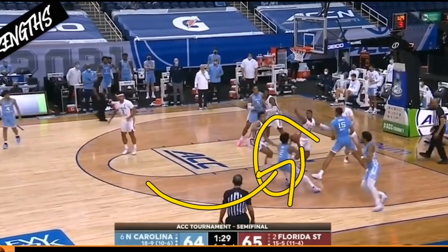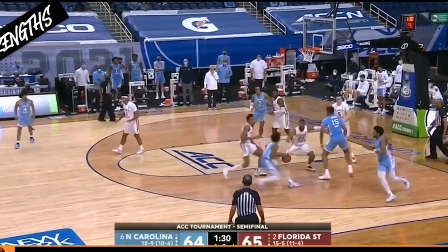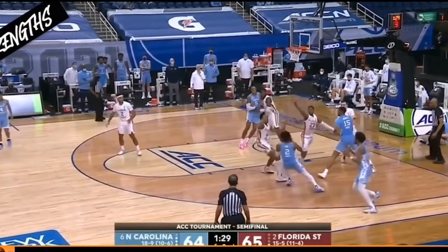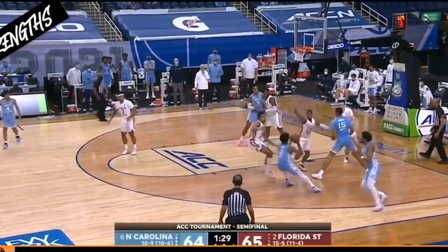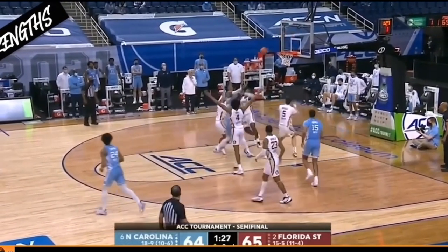That player then tries to attack the right side, and Scotty Barnes is able to shuffle his feet by keeping them super wide — without jumping for the shot fake. One big mistake many players make on a shot fake is having that back foot way behind them. As a good defender, if you see that foot behind them, you know it's a shot fake and they want to step through you. A good defender won't jump for that ball and will play that man straight up.